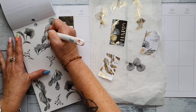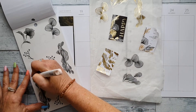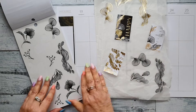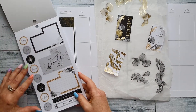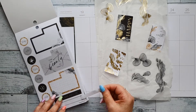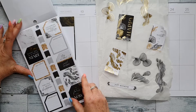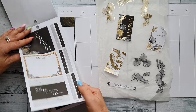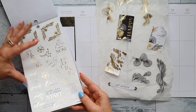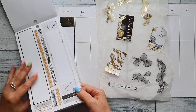Did you guys get anything in the fall release from the Happy Planner? If you did, make a comment below and let me know what you got. It would be interesting to see what everyone chose because there were so many good things — so many lovely sticker books. I'm going to spend an absolute fortune and will probably go back and get more stuff. I don't think there's ever been a release where I haven't found at least a few items I'd like.